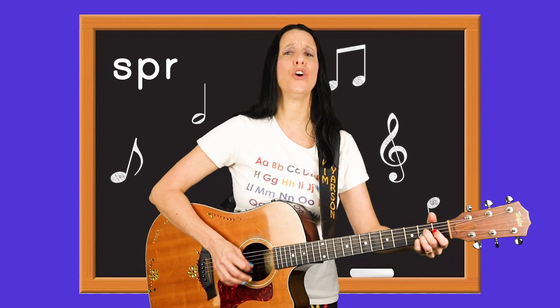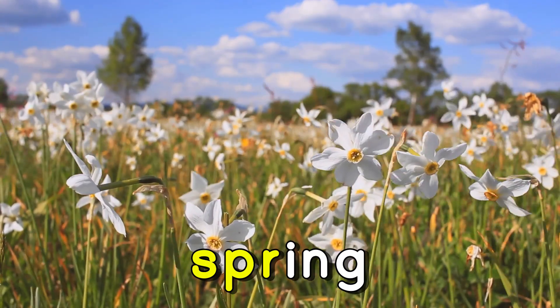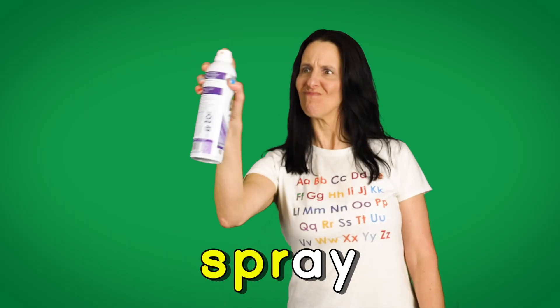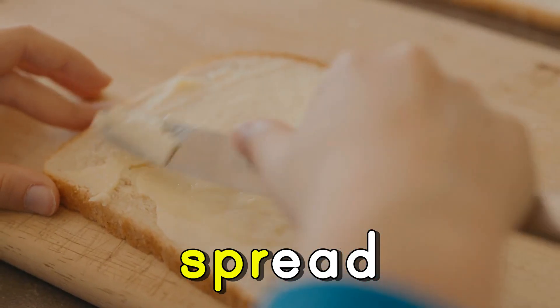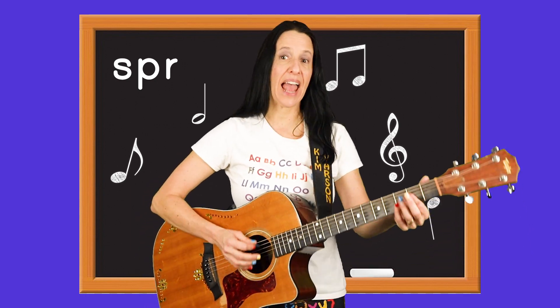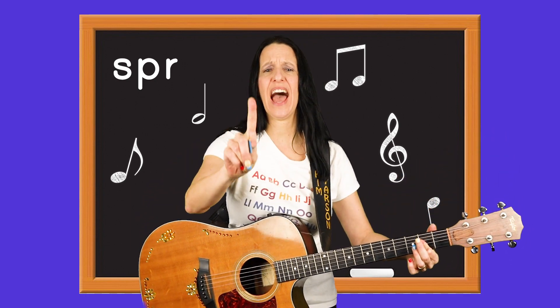the beginning of a word is really not that hard. It goes 'sprr' as in spring, 'sprr' as in spruce, 'sprr' as in spray, 'sprr' as in spread. That's the sound when you blend S-P and R. One more time.